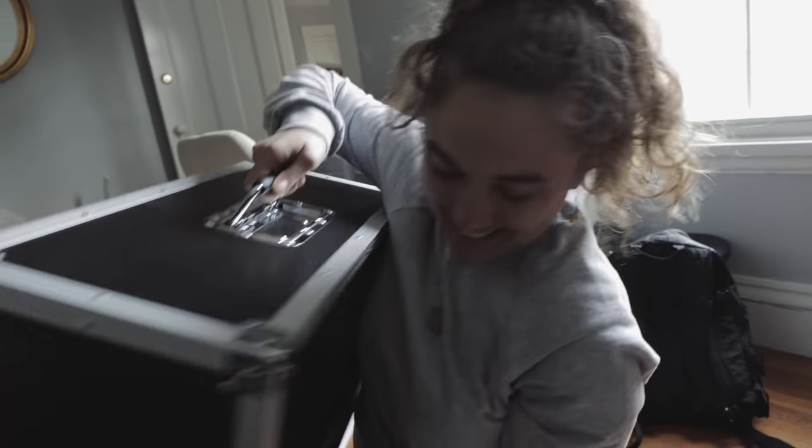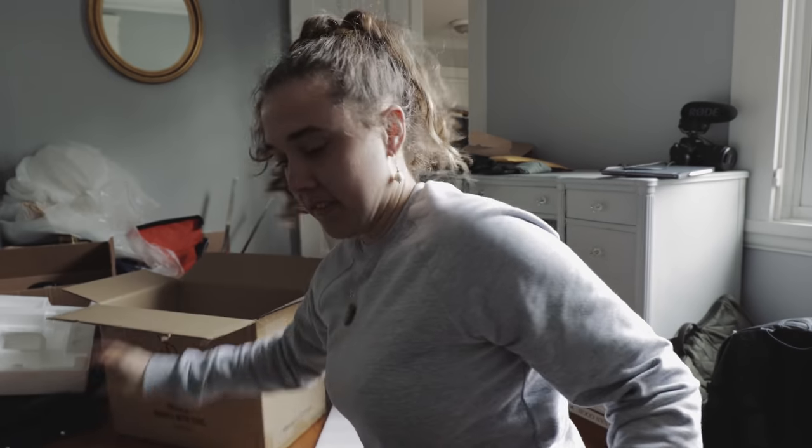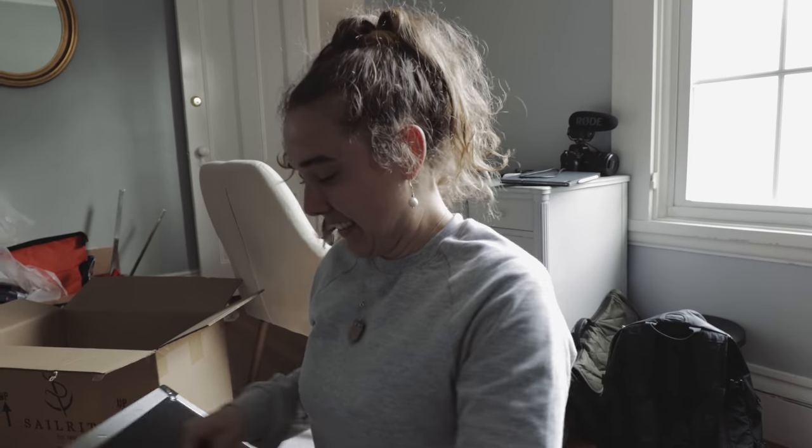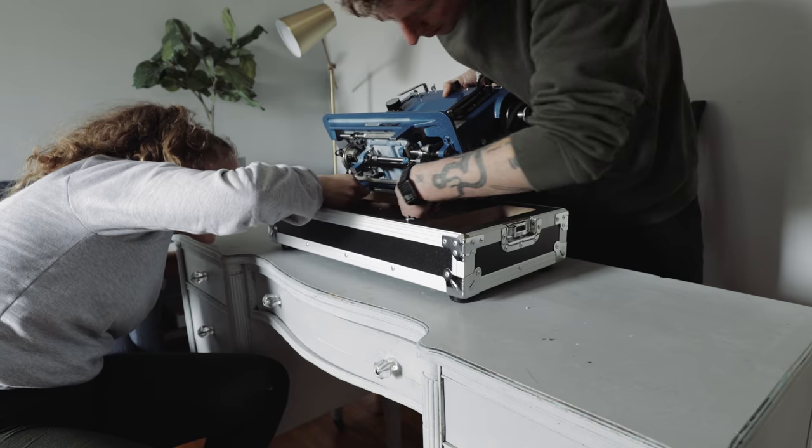This is a big machine. I think this will fit on our little boat — it's going to sink it. We could use this as an anchor, literally. It's definitely not a beginner machine but I am a beginner, so I'm just going to have to watch a lot of tutorials. Everything's so oily.